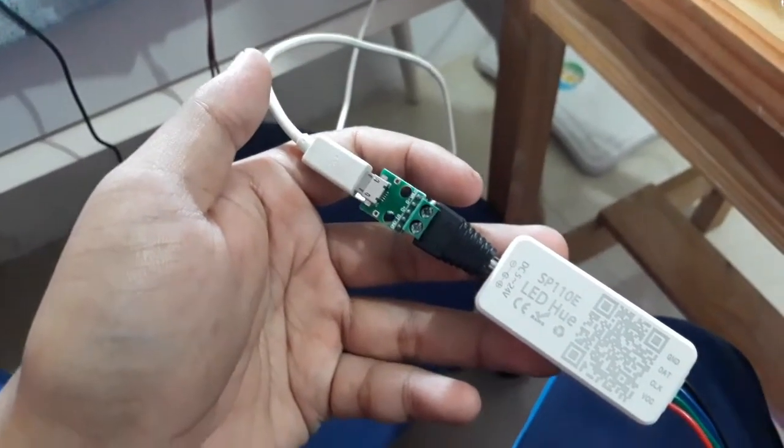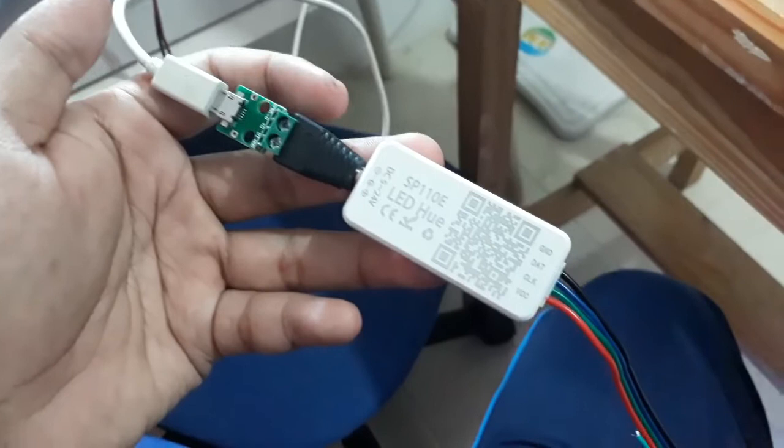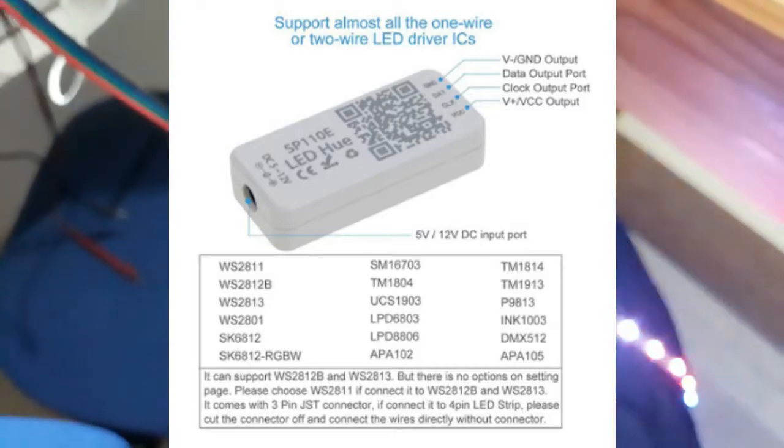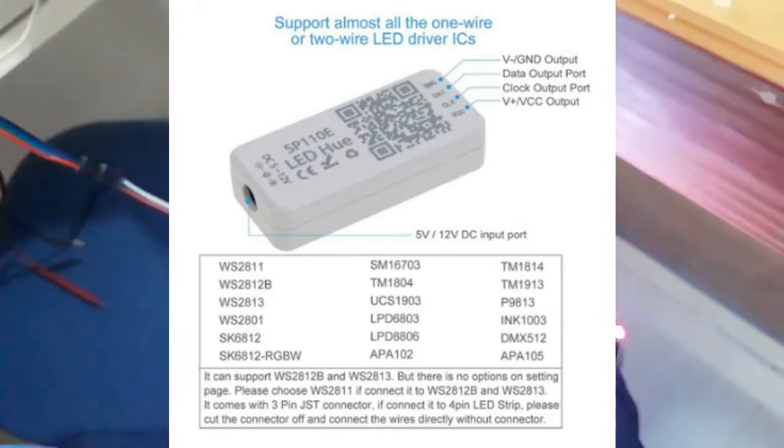SP110E adalah sebuah LED controller untuk mengontrol nyala LED RGB berbasis 1 atau 2 kabel data. Tipe LED RGB yang dapat dikontrol antara lain: WS2811,